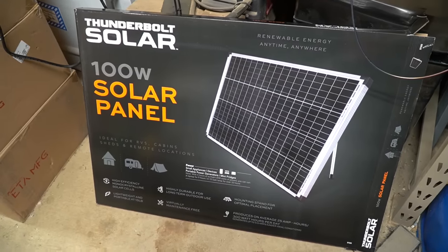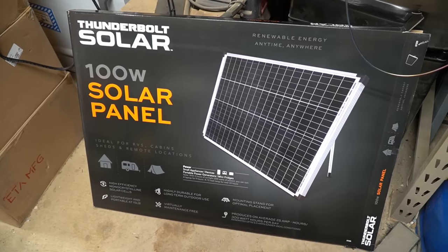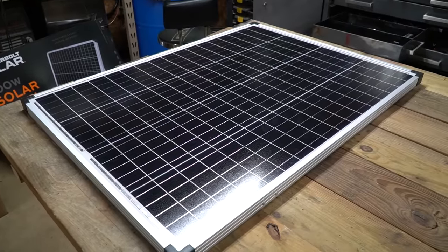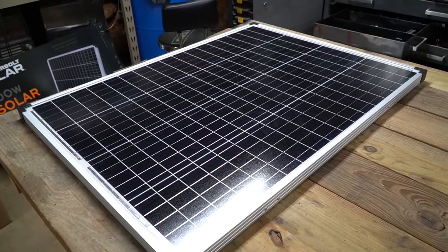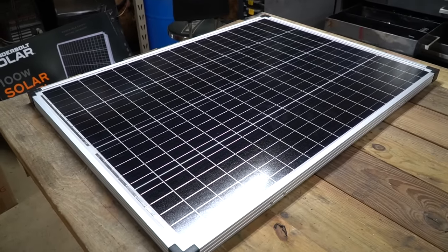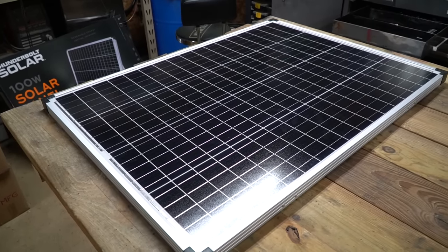These panels would be great for camping. They're not extremely big and they carry 100 watts which could be a lot of power depending on what you want to do with them. There you have my quick and dirty review of the Thunderbolt Solar 100 watt solar panels sold by Harbor Freight. I really like these panels and I'm excited to see Harbor Freight selling a panel of such quality. If you like these types of videos don't forget to like and subscribe, and take a look at some of my other videos.